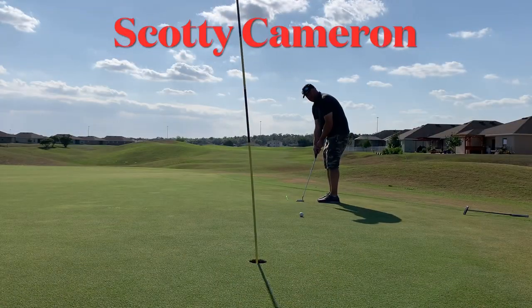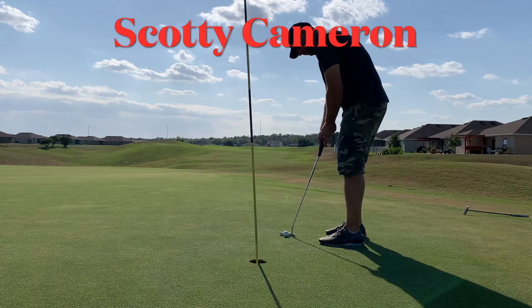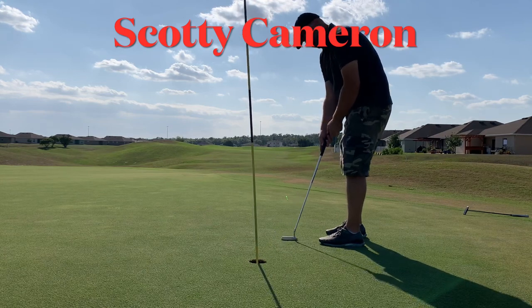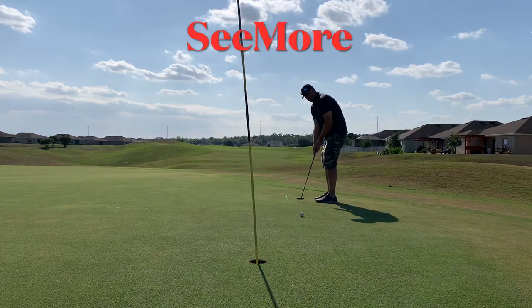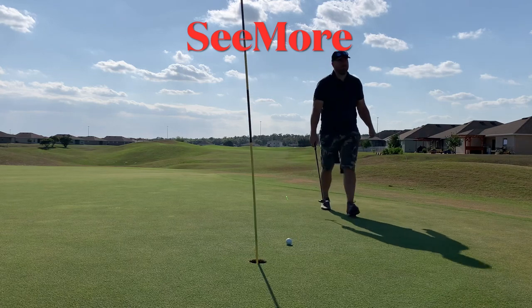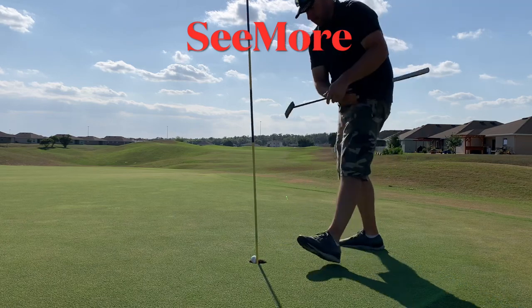Let's do one more. If Seymour is still winning, we'll call it a day; if Scottie Cameron wins the next two, the next hole we'll go to a sudden death playoff. This time we'll go shorter putt first and Scottie Cameron leads off. Each one with a two-putt, so right now it is three and a half Seymour, one and a half Scottie Cameron.